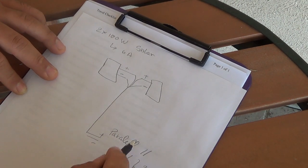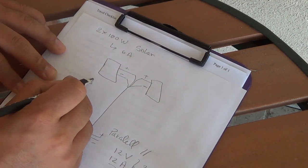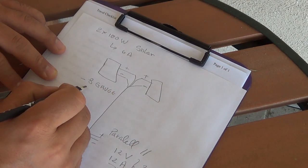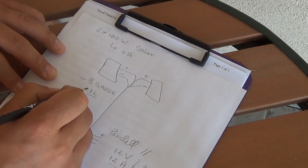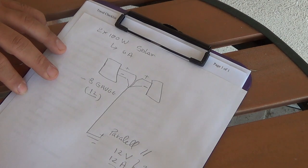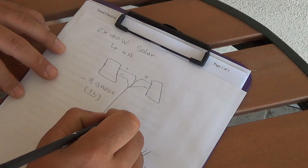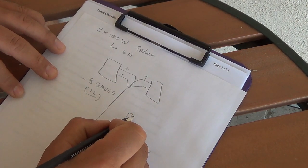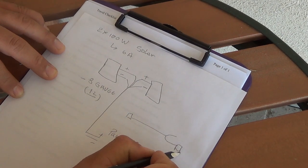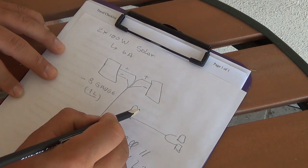I went with parallel because I already have thick cabling — I'm using 8 gauge cable. You really don't need more than 12 amps so 12 is sufficient, but I'm using 8 because the cable I chose is a cheap Chinese one and I want to be on the safe side. My wiring harness is just going to go from the bottom from the controller to the top of the trailer, split into a Y — panel 1, panel 2 — and then this goes to the battery.